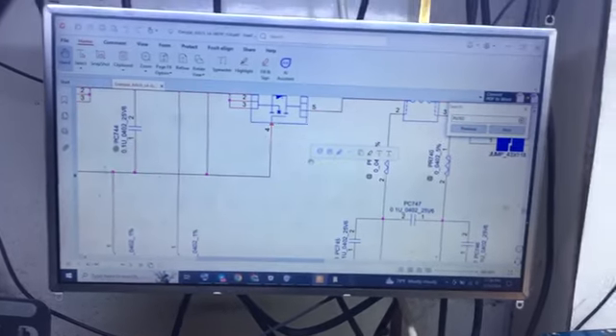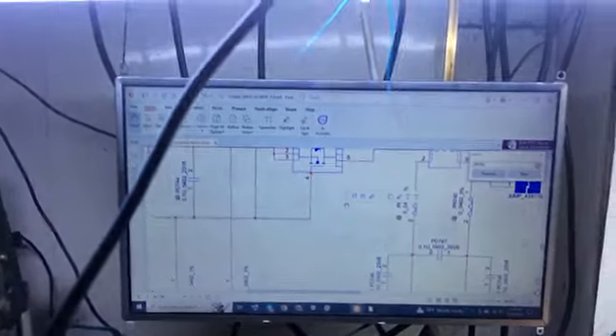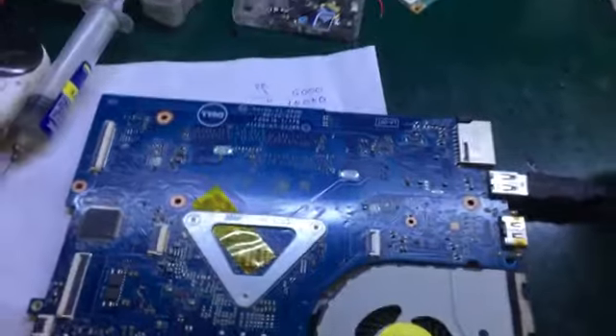I'm going to move on to the lower bar. I'm going to show you now.